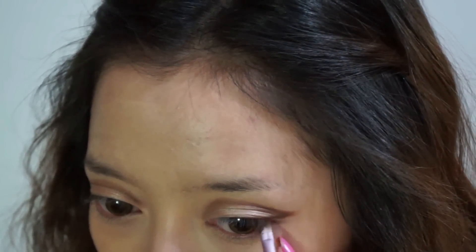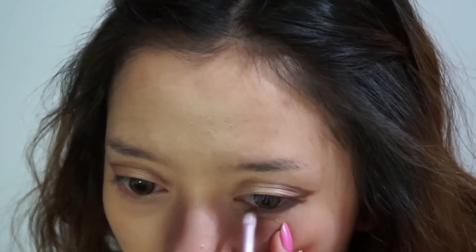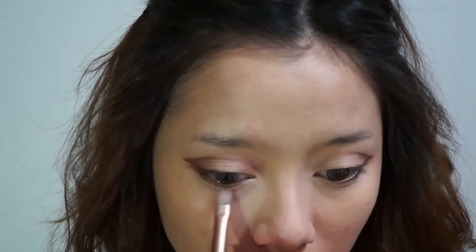Taking my angle brush again with the color Busted, I'm going to apply this on my lower lash line. At the end, you want to drag out the line a little bit, and you also want to apply this on your outer waterline. Using the color Booty Call again, I'm going to apply this in the inner corner of my eyes to brighten them up.